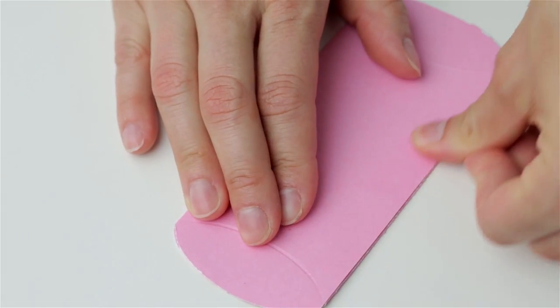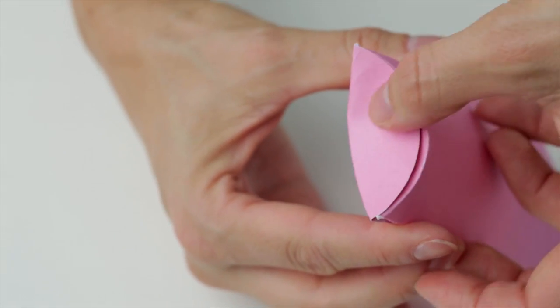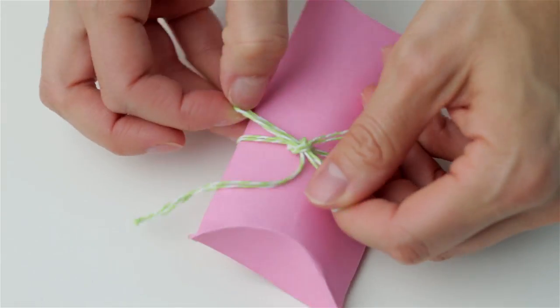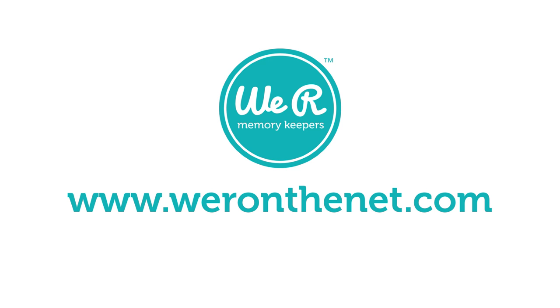Use your fingers to crease the curved score lines by folding the tab with the thumb notch first and the curve notch second. Add a finishing touch to your box with ribbon or stickers. Be sure to check out all the We Are Memory Keepers punch boards. Learn more at WeAreOnTheNet.com.